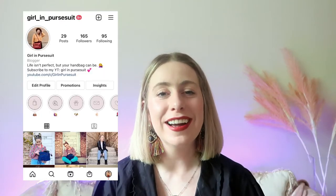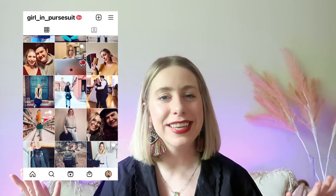Hello everyone, welcome back or welcome to my channel. If you are new, my name is Erica. I make videos all about handbags, lifestyle, beauty, and decor.